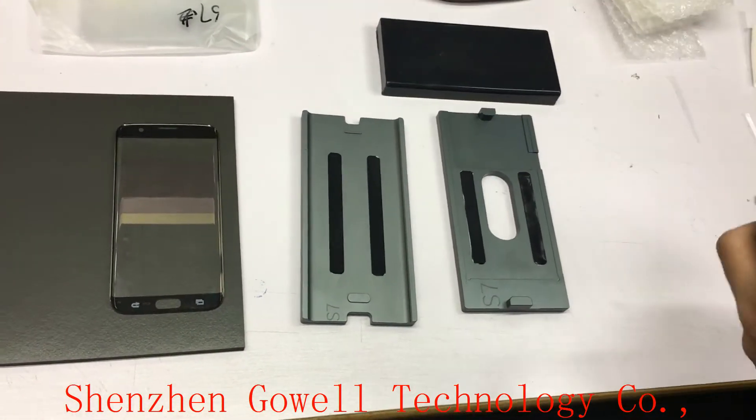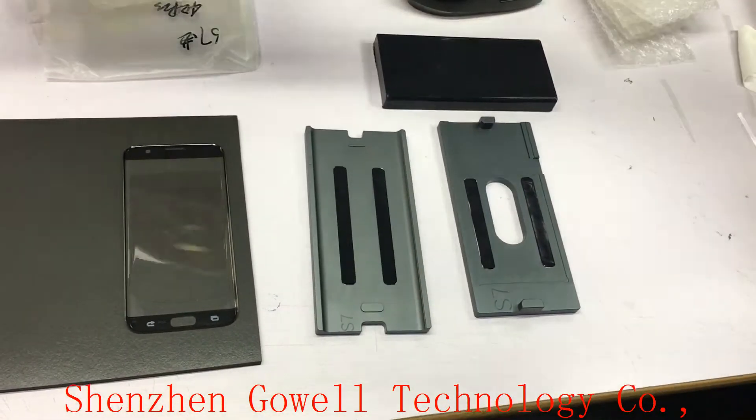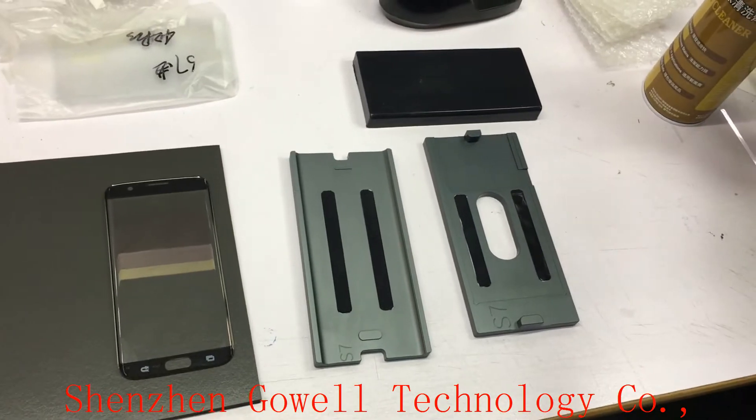Hello everyone, this is Shenzhen Goodwear Company. Now let me introduce you to the S7H.